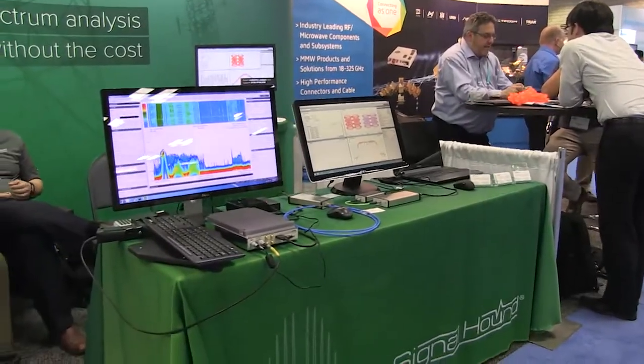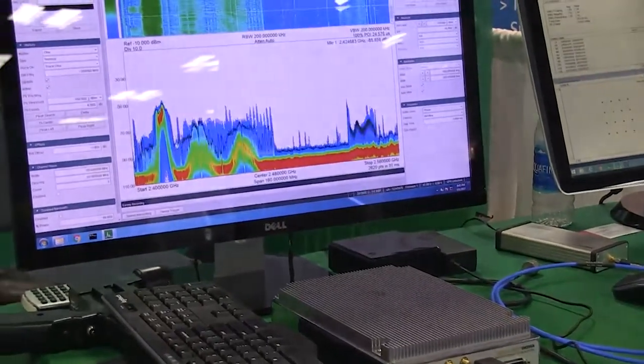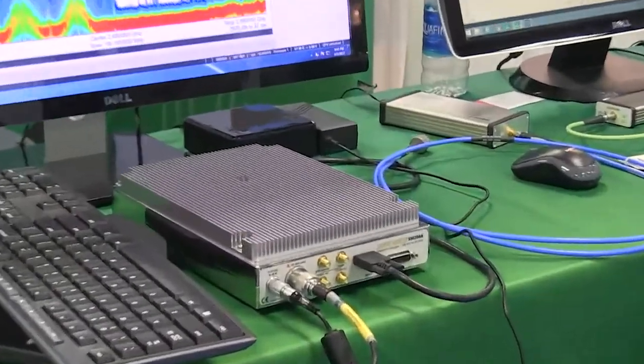So to you, it feels like you covered all the bases? I can't imagine what base we haven't covered. I can say one thing — our spurious is slightly higher than if you pay the big box price. The big box guys have better spurious performance, but our spurious is very, very respectable. Unless you need the absolute best spurious performance, I'd be hard-pressed to think of an application where this box won't work.